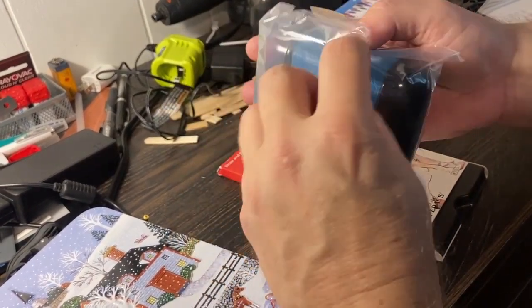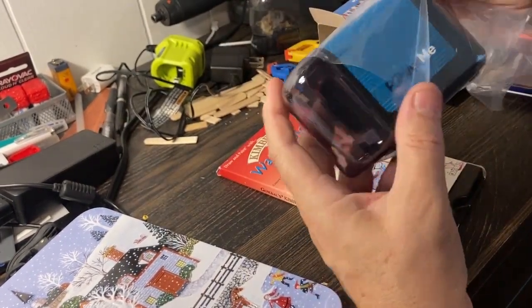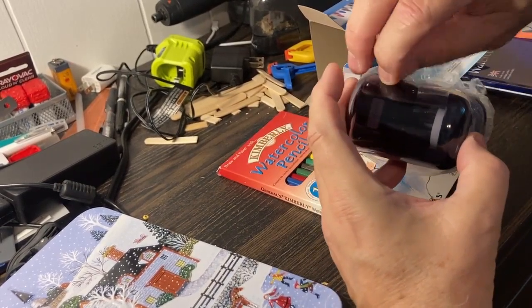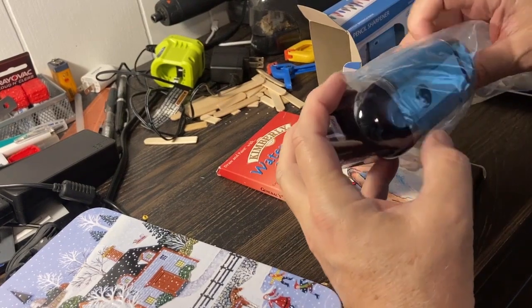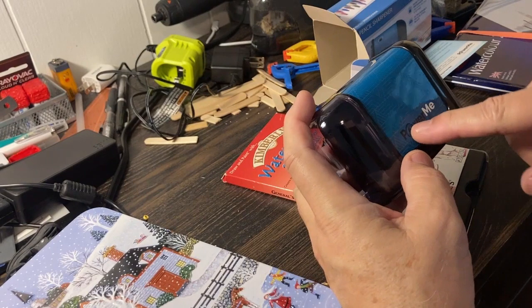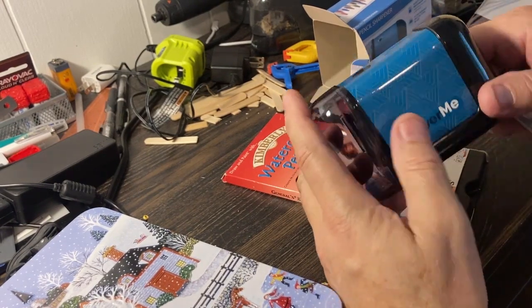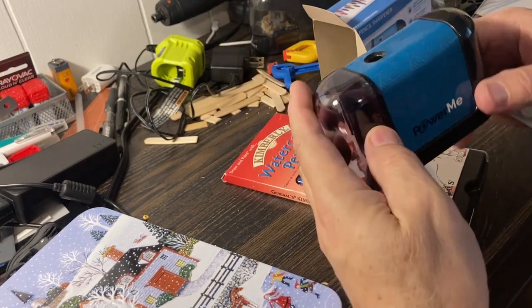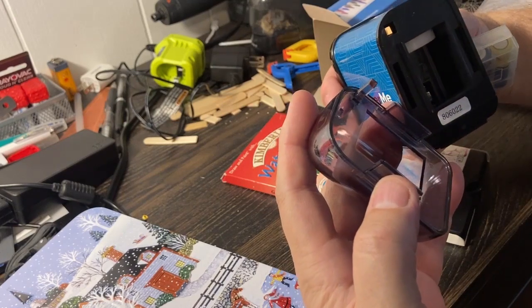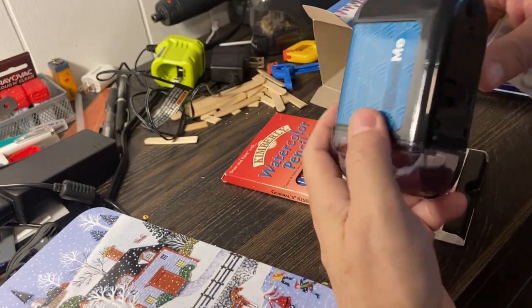It runs on four double A batteries. They came in different colors — I chose the blue, and this one happened to be cheaper. This is from Power Me, and this band right here is what they change colors in, so it came in a sundry of colors. As I take the cover off, you can't see anything, but when it rotates you'll see the blade come around.